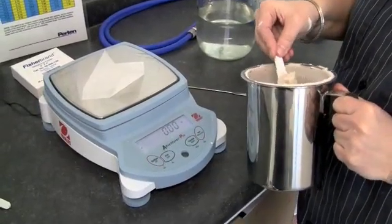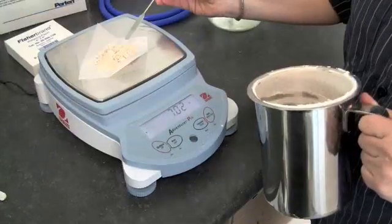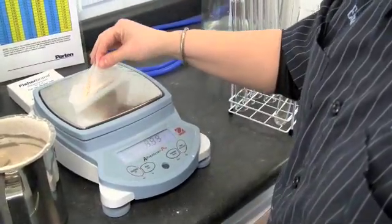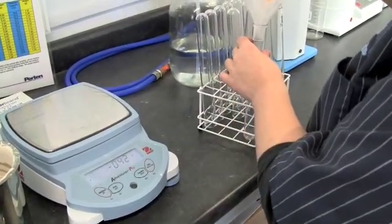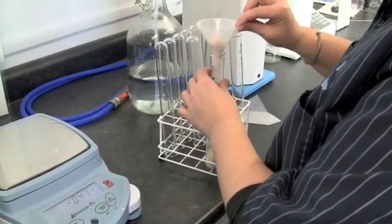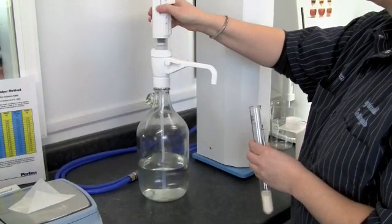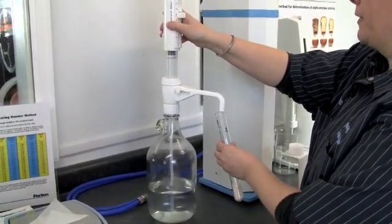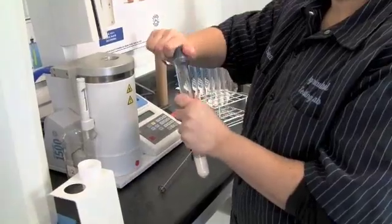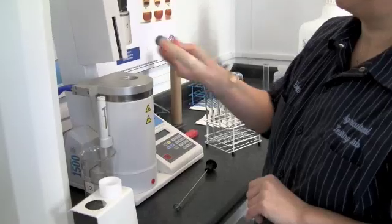Making sure there are no lumps in your sample, measure out 7 grams. Transfer the entire contents of the sample into the test tube. Add 25 milliliters of distilled water using a volumetric dispenser.